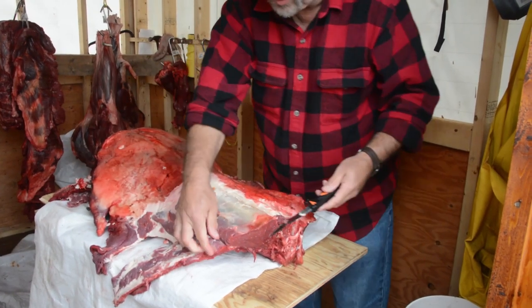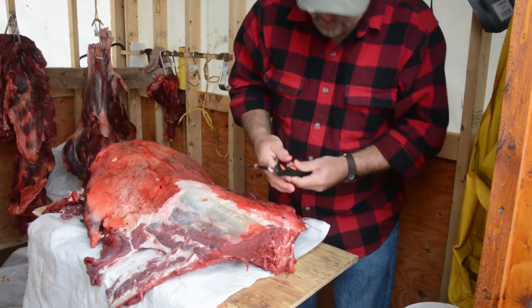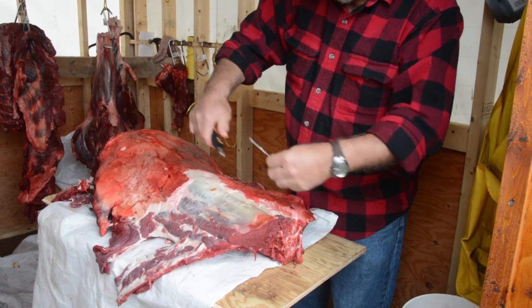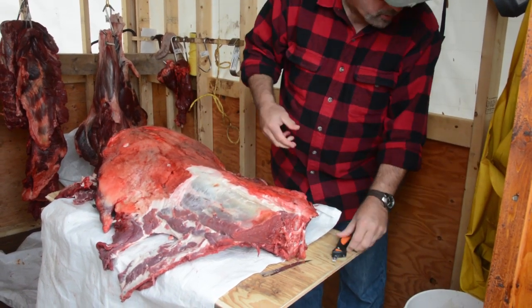Okay, so now we're down to the two ribs that we've saved and I'm going to swap this out. I'm going to detach the knife blade and put on a saw blade.